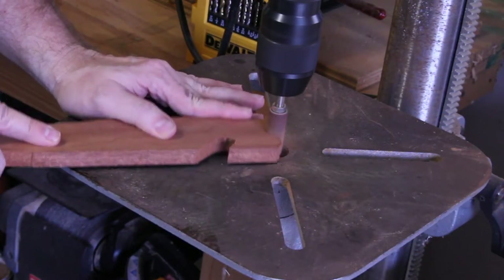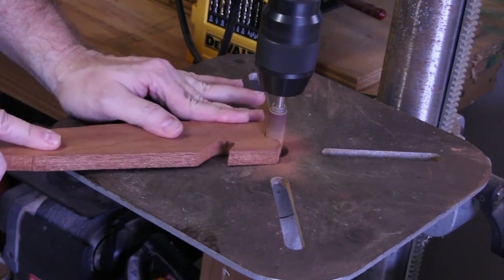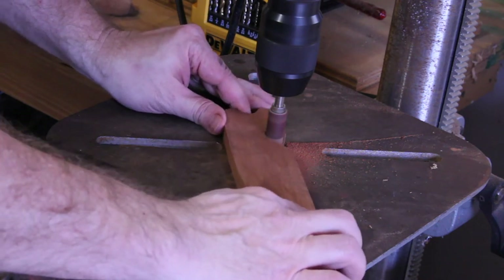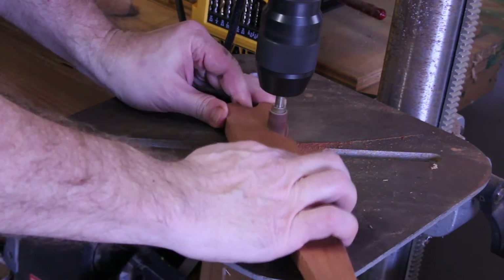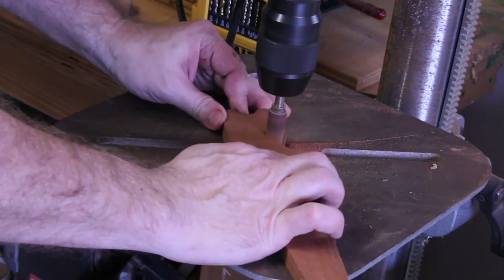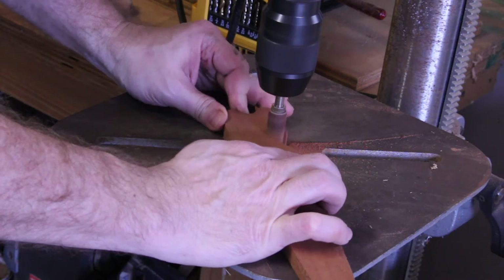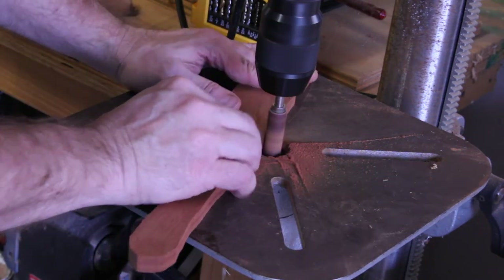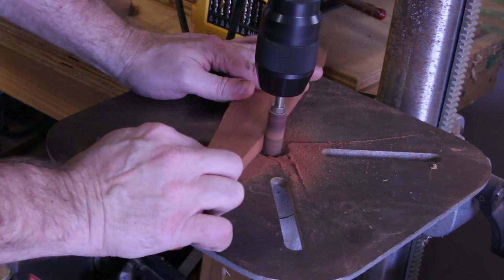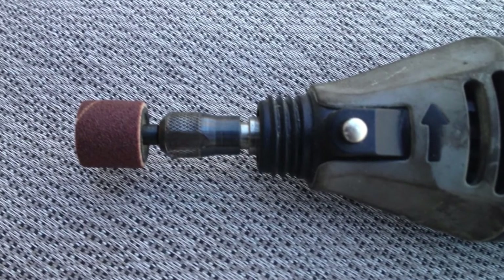Next I needed to sand those rough cut marks left by the bandsaw. To do that I mounted a drum sander into my drill press. I moved the drill press table so the drum sander would extend just below the table surface, then lowered the drum sander and locked the drill press in this position. After a few minutes I had sanded the edges of the push-pull stick, including both notches. If you don't have a drill press, you could do all the sanding by hand or use another rotary tool like a hand drill or Dremel.